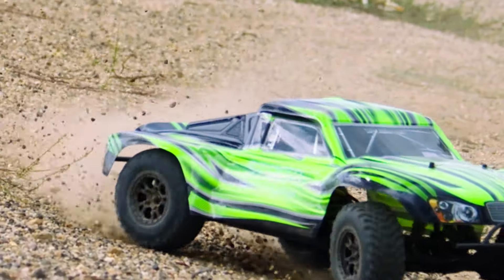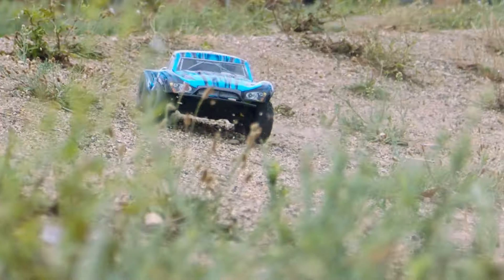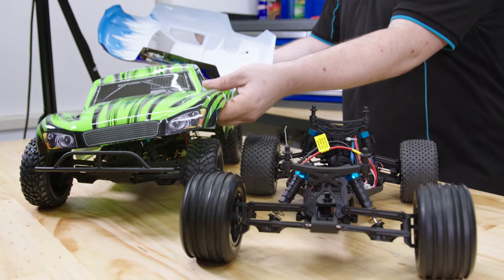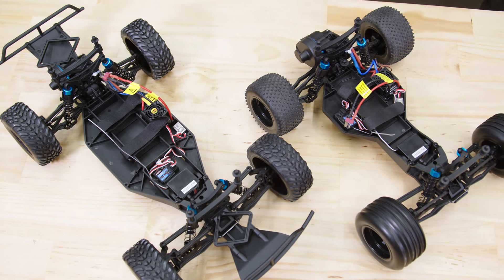All of these cars share the same suspension arms, steering, gearboxes, and with the exception of the Storm, the same central chassis. The Storm's is longer, stretching the car to standard 1/10 short course truck dimensions like a Traxxas Slash. All of this means great parts support, and the cars are super easy to repair — and in the RC world, crashes and breakages are a matter of when, not if.